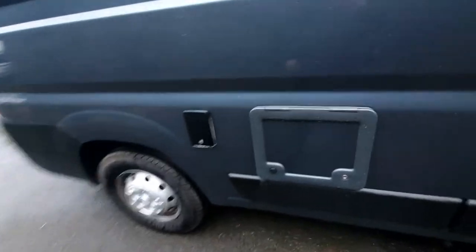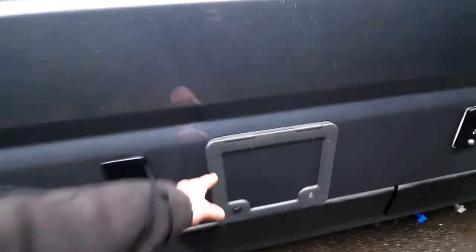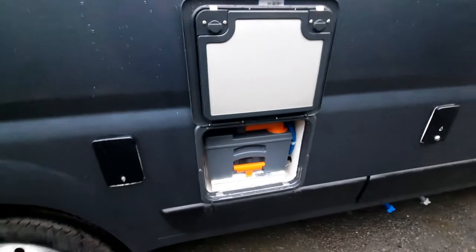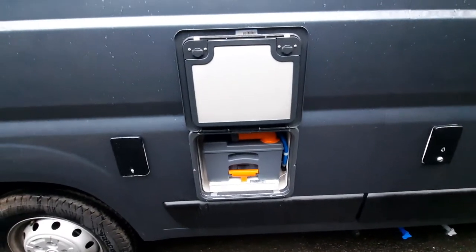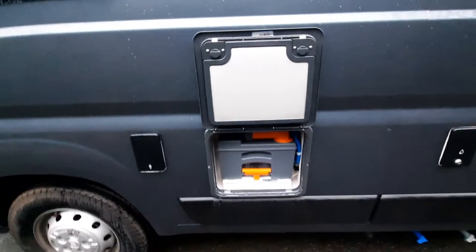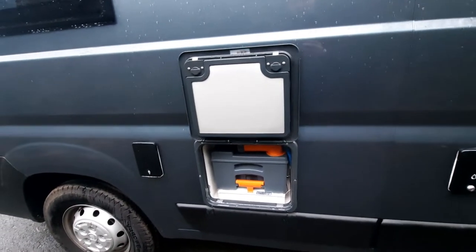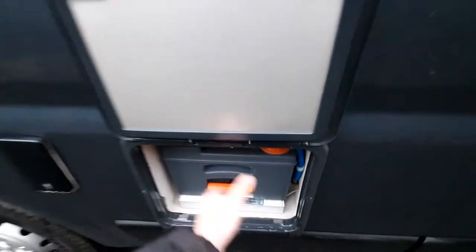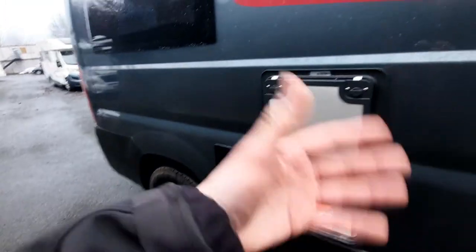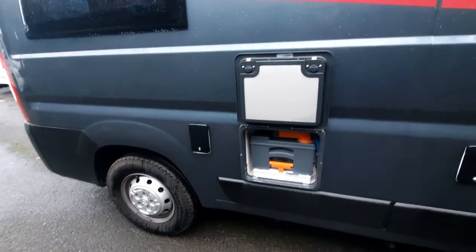Coming over to the side, you've got your cassette toilet, which is just underneath here. With the locker open, you can see you've got access to the cassette. The main thing with the cassette is, before removing, always make sure the blade on the toilet is closed. When removing the cassette, that blade needs to be closed. If it's open, the cassette will get jammed and stuck. Some customers have been tempted to pull it, and what will happen is that'll break and snap the mechanism in the cassette, so you'd need a new one.